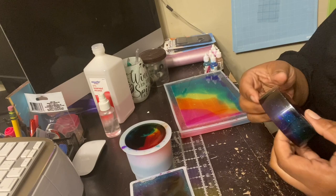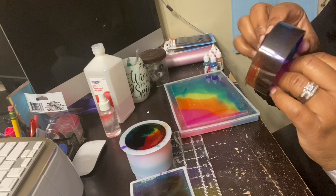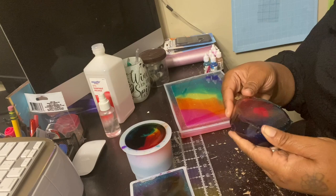Oh my gosh, look at it — it's so pretty! You can see through it. It's clear, it's translucent. Look at all the colors! I'll just clean that up later.